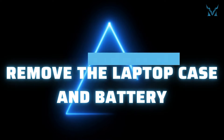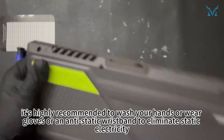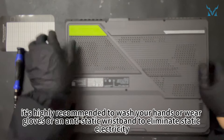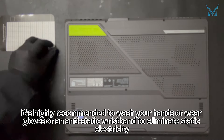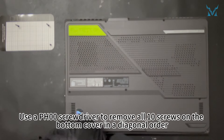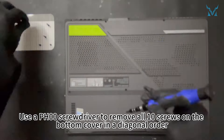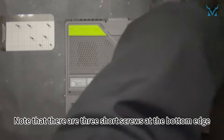Step two: remove the laptop case and battery. Before you start disassembling, it's highly recommended to wash your hands, wear gloves, or an anti-static wristband to eliminate static electricity. Place your laptop face down and use a PH-00 screwdriver to remove all 10 screws on the bottom cover in a diagonal order.